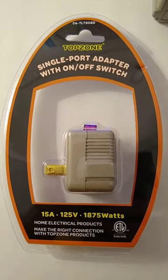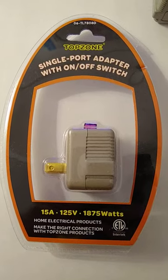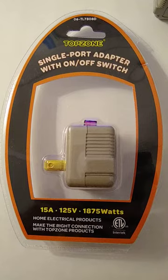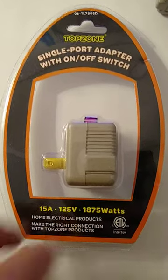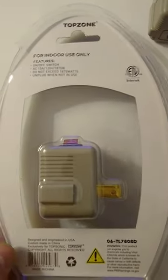I'm going to make this short and sweet. I wanted to get an electrical adapter, and I bought some off of Walmart. This apparently is something called TopZone, and it was for indoor use only, obviously.